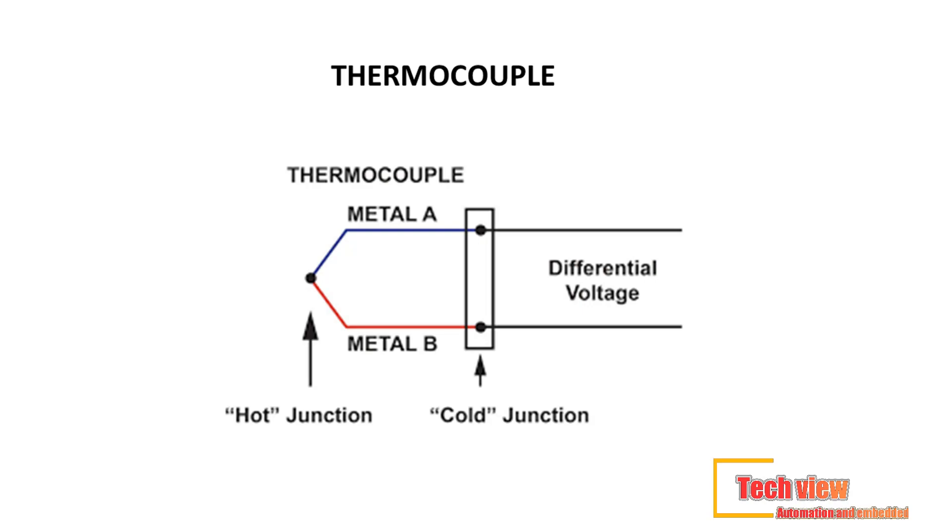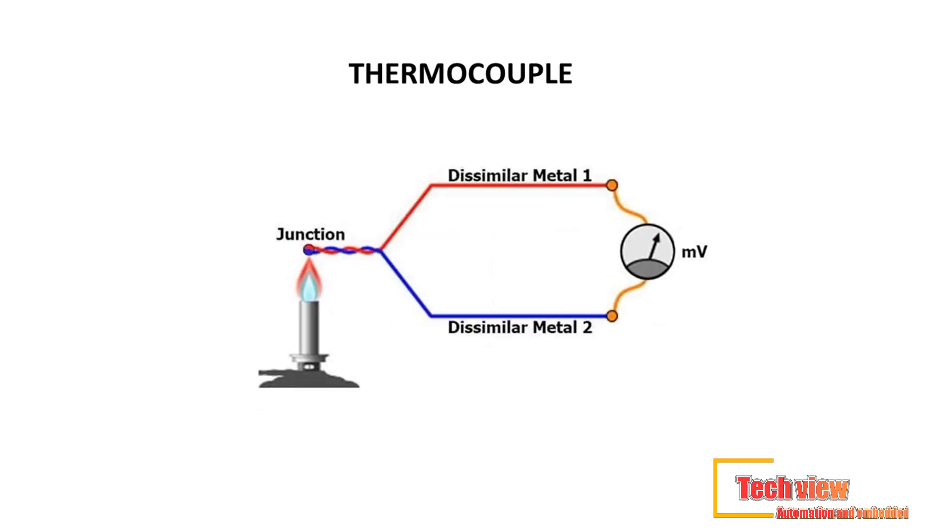A thermocouple is a sensor made of two pieces of metal used to measure temperature. These two pieces of metals are welded together at one end, creating a junction where the temperature is measured. Thermocouple sensors consist of the wires, often called thermoelements, insulation, sheath, and seal, and a means of connection — extension wires, connectors, etc.